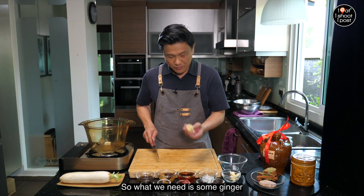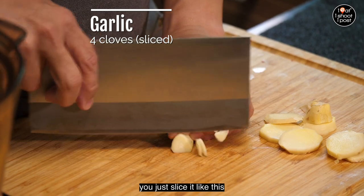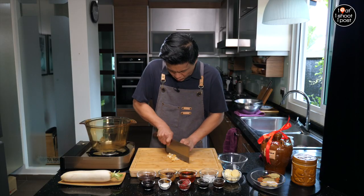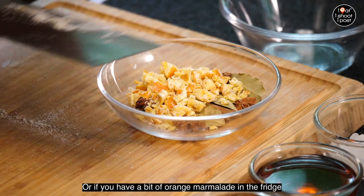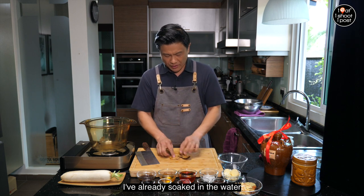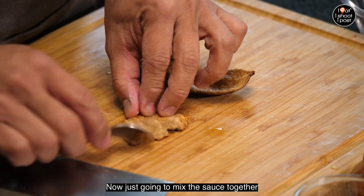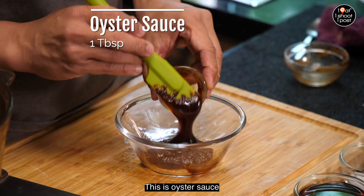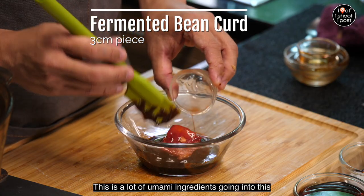We need some ginger — just a knob like this — sliced. We need some garlic, sliced as well. The flavor will slowly come out as you cook. For the candied orange, we only need half of it. If you can't get hold of candied orange, don't stress — you can leave it out, or use two tablespoons of orange marmalade from the fridge, that will work well. This is dried tangerine peel which I've already soaked in water — I'm just going to use a spoon to remove the pith on the inside. Now I'm going to mix the sauce together: oyster sauce, a bit of soy sauce, and the fermented red bean curd — a lot of umami.